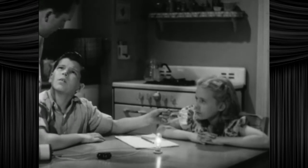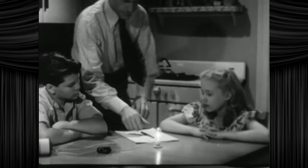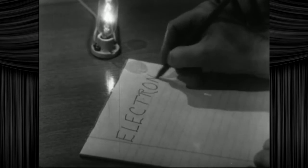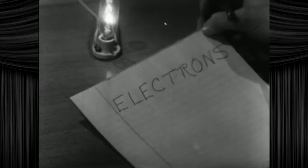But Betty still wants to know what electricity is. What's in the wires? It's, electric juice. Well, electricity is made up of electrons. Invented by Benjamin Franklin in 1945. That's what's in the wire, Betty. Electrons.